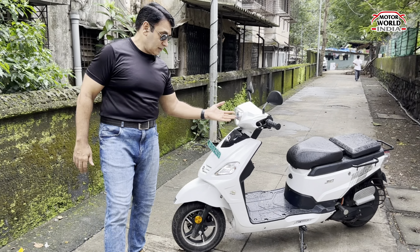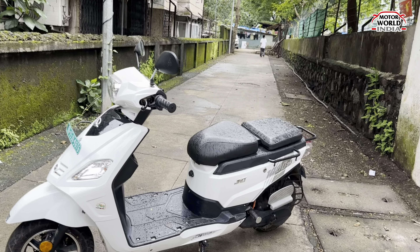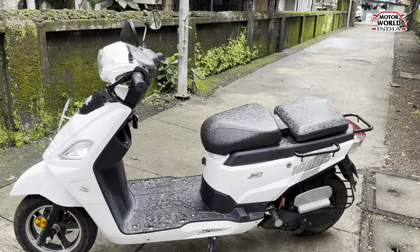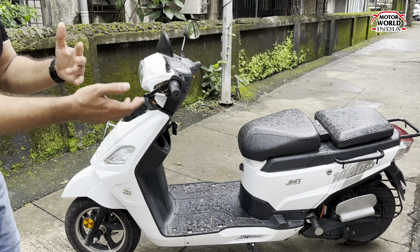Let's look at the Jitendra JMT 1000HS 3K. First of all, if you look at the styling, it is a traditional scooter. You get a lot of sharp lines. There is a JMT badge — Jitendra is the owner's name, it's a Nashik-based company. Turn indicators are over here. You get a halogen headlamp — this is the parking lamp and this is the headlamp. You don't get LED lamps.